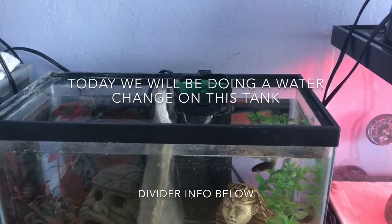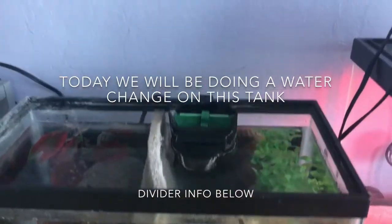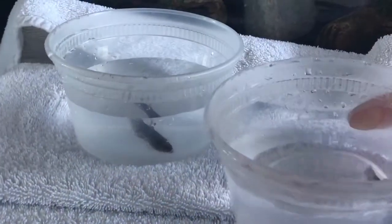Today we'll be doing a water change on this 5.5 gallon divided betta tank. I will be taking the bettas out of their tanks using these plastic cups. Here's Sapphire and Winnie.